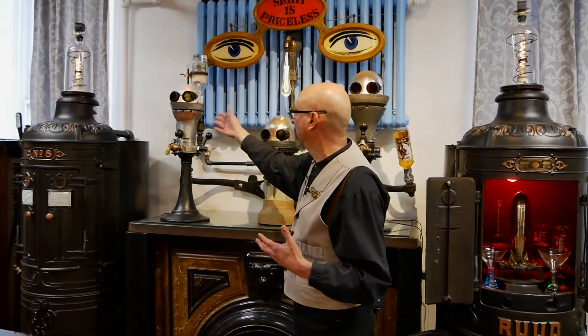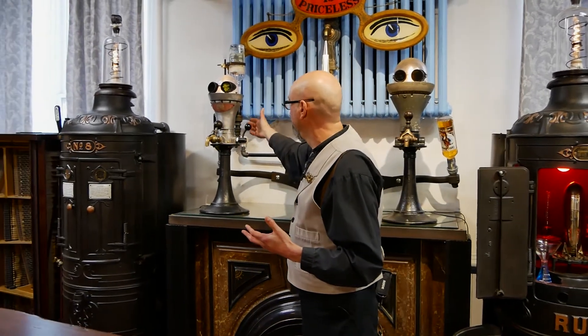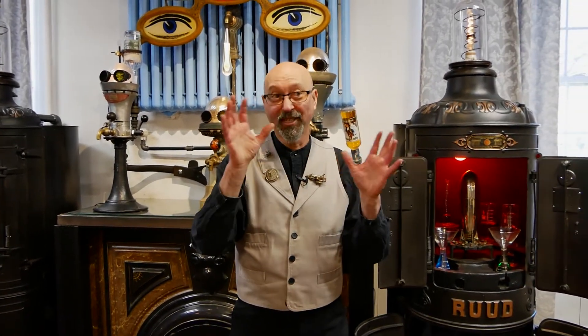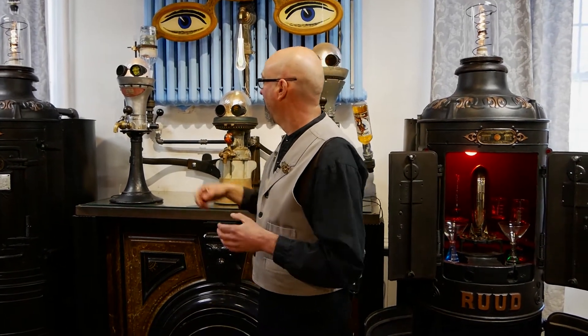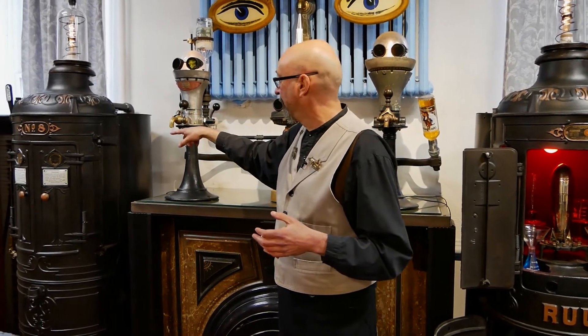We're using these — they're actually explosion-proof lights that came out of a factory — as the head. Then we have the bottle, a tube inside, and a tube coming out into the light. Of course, the electricity and the liquid are separated, so we don't get those mixing, because that wouldn't be good. And then we have a lever here that we can push forward and the liquid comes out so you can fill a glass.